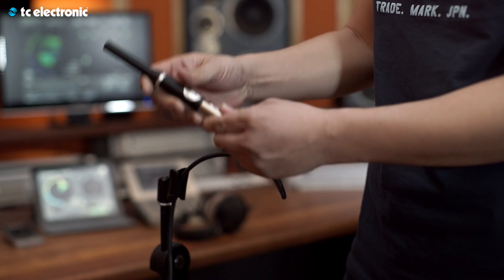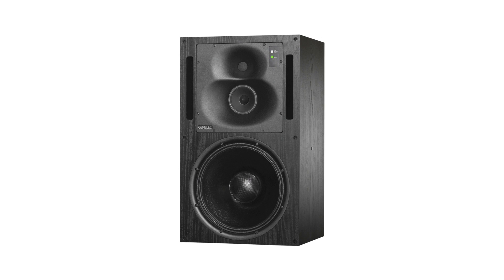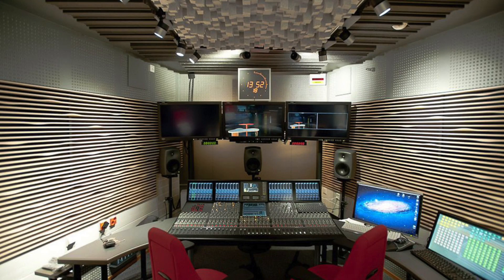Calibrated listening is the key to consistency on many different accounts — across various speaker sets and formats such as mono, stereo, and surround, and across different mixing rooms as well as mixing sessions over time.